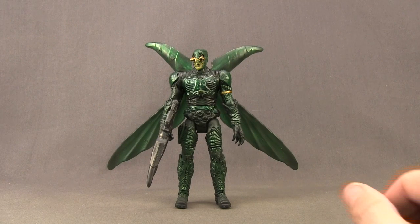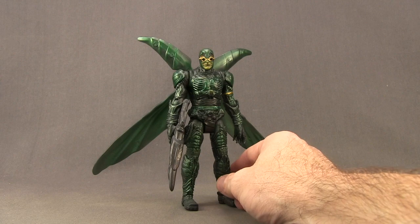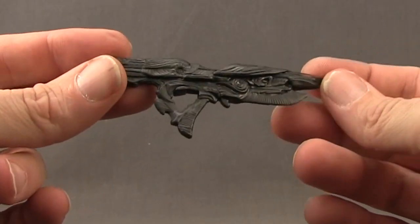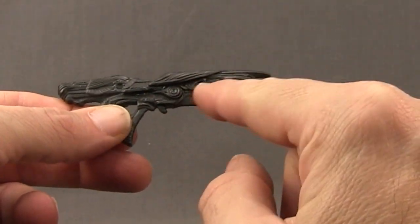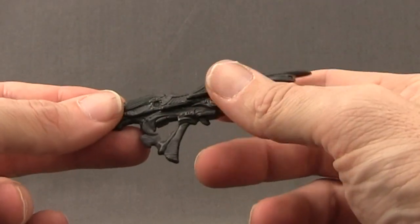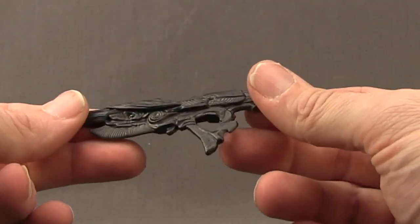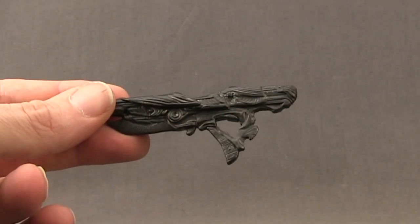Here's a look at the figure outside the packaging. This figure does not come with any pieces for the Steppenwolf Collect and Connect figure from the wave. He does come with one weapon accessory — a rifle. I like the sculpting detail on this; they've done a pretty good job of nailing the look of it from the movie. You've got line work sculpted throughout, what looks like a blade on the bottom, giving it a futuristic type feel. There's a little trigger here. Overall the sculpting detail is pretty nice, done in dark gray plastic so there's not much paint detail, but it looks pretty true to how it appears in the movie.